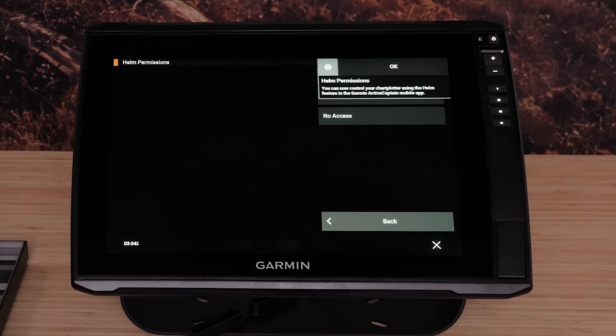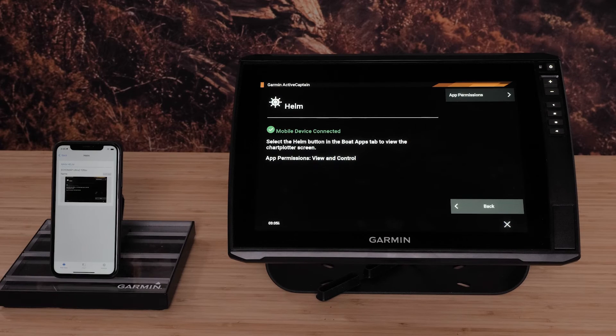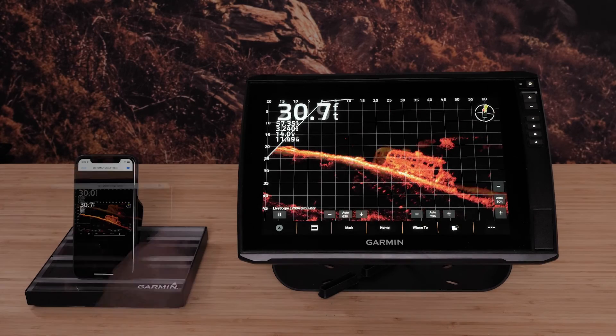Select View and Control. Now select the Echo Map on your compatible smartphone. Helm can be viewed in portrait or landscape.